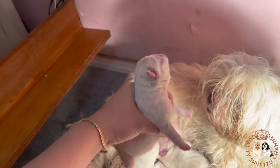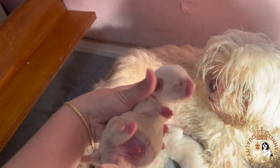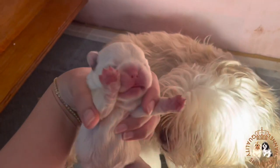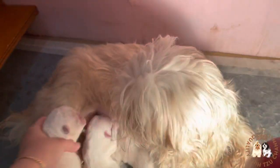Even on their third day we still make sure that they are able to drink their mother's milk every two to three hours. It is better to place a heating lamp for them to be able to maintain their body temperature. Look at them — they really look like polar bears!